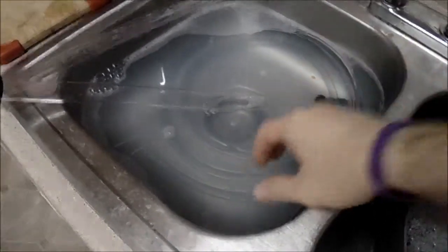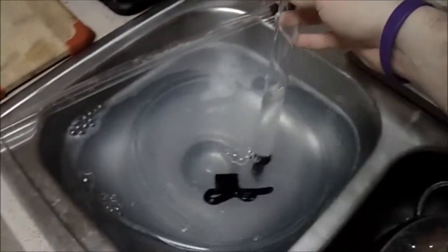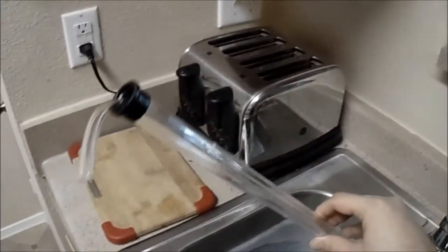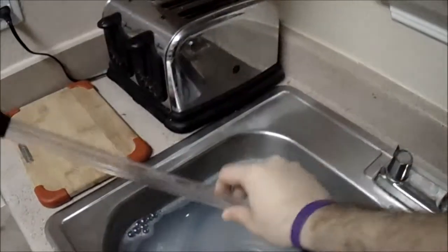We're going to start by sanitizing all of our equipment, including our tubes. This here is a wine thief in case we want to get a sample towards the end of the process. And this is an auto siphon that we're going to use to take all of our liquid out of our huge jug and into a fresh and clean one.